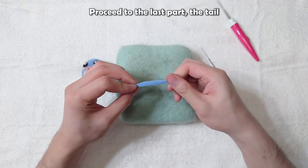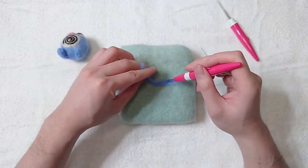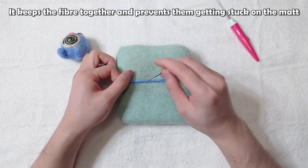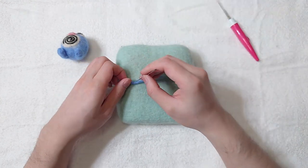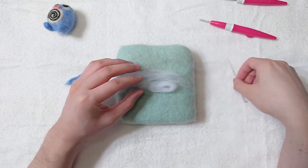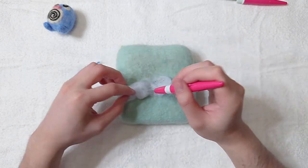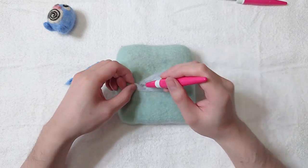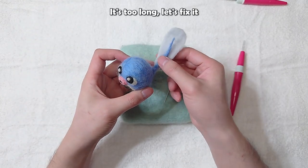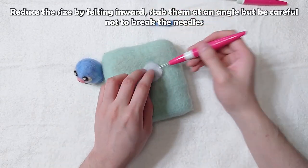Proceed to the last part: the tail. Notice I keep twisting the fiber with my left hand while felting — it keeps the fiber together and prevents them from getting stuck on the mat. Now make the fin. If it's too long, reduce the size by felting inward. Stab at an angle, but be careful not to break the needles.